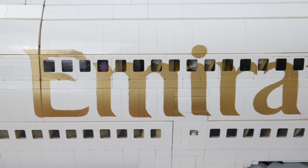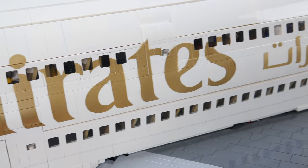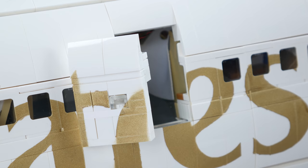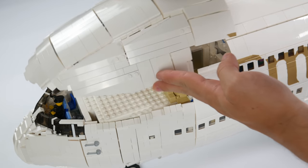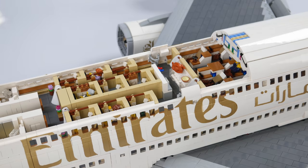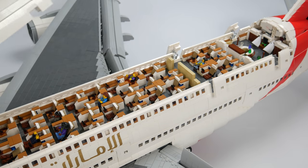First and business class passengers board through the port side entrance on the upper deck. In order for minifigures to gain access, all of the doors on this model can be opened. For us big figs, the roof can be removed in modular sections to allow us to see the inside. The roof segments also play a key role in holding together the structure of the A380.